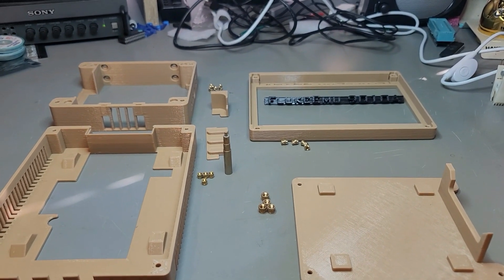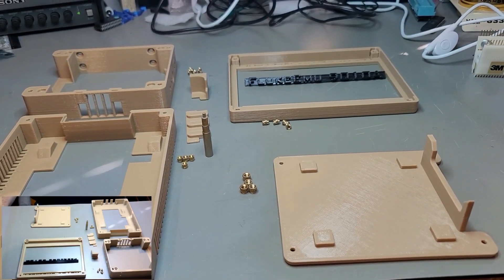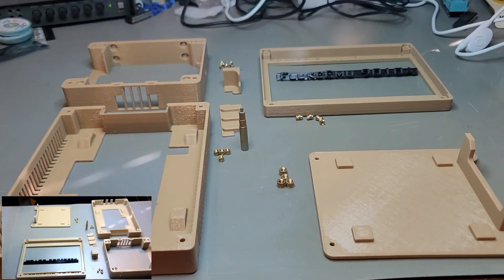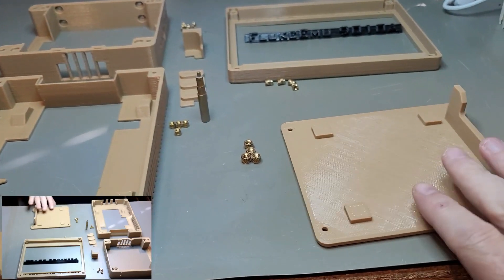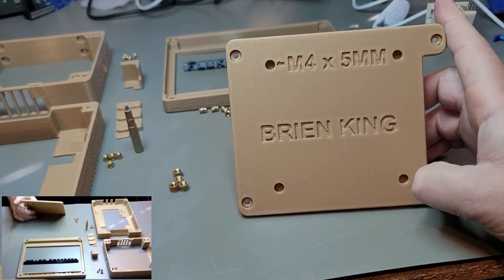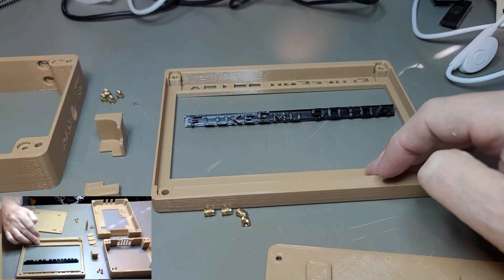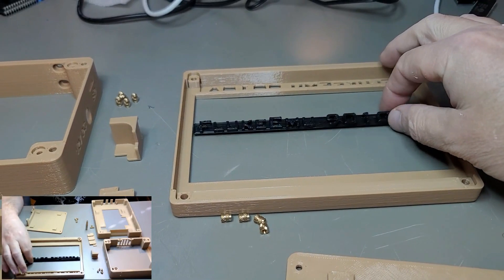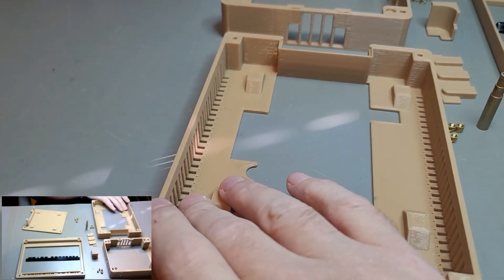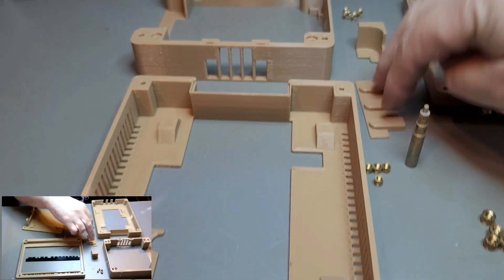This is the video of assembling the case. The case consists of four main pieces and a couple small pieces. This is the back cover, which I have personalized. Then there is the faceplate, the top, the nameplate that fits into the faceplate, the middle piece, and the bottom piece. This is the USB cover.